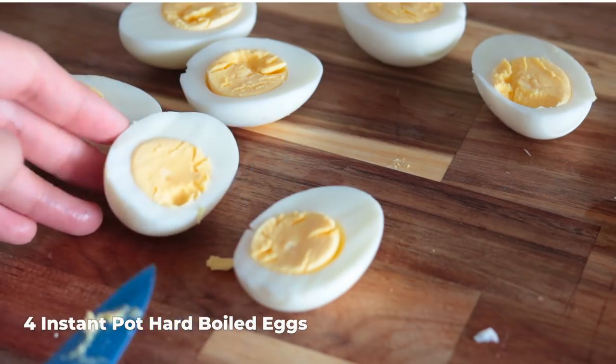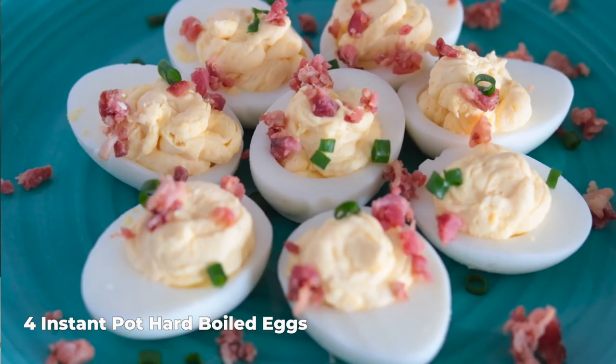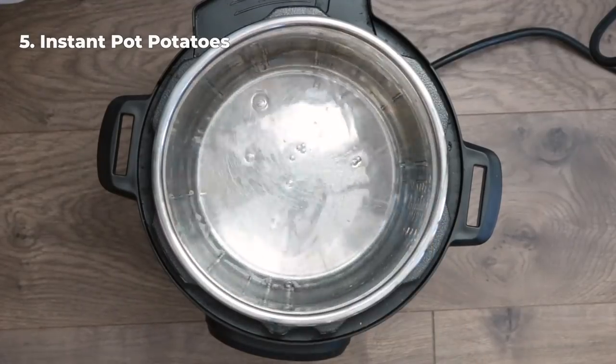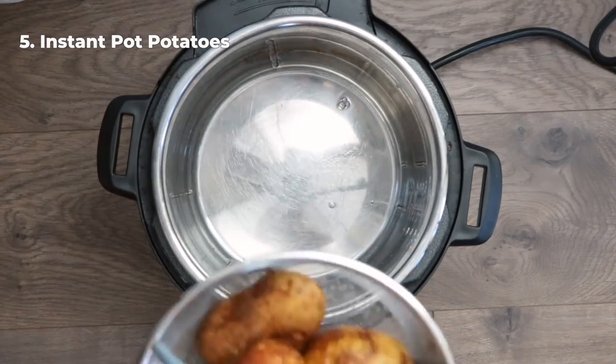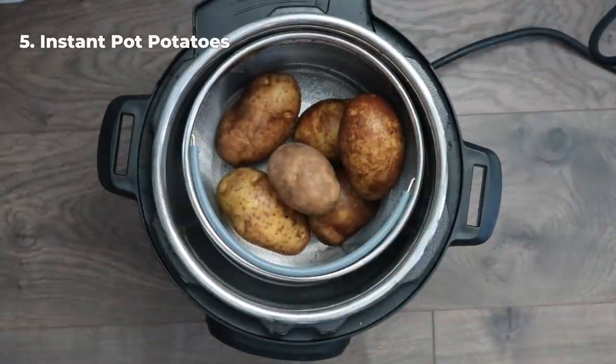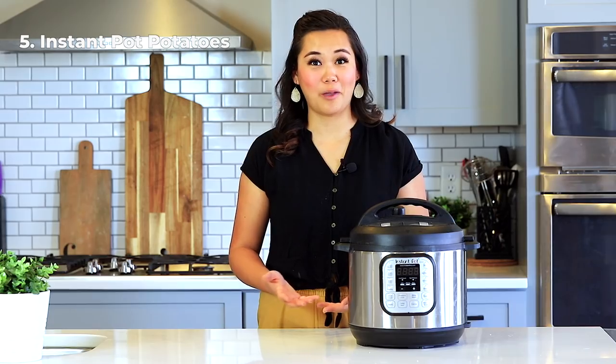The next recipe is instant pot potatoes. Add one cup of water to your instant pot. I like to use small russets — wash them or peel them — and put them in a steamer basket or on top of a trivet. For small potatoes, cook for 12 to 14 minutes. For medium-sized potatoes, it's about 15 to 18 minutes. For large, really huge one-pound potatoes, it can be anywhere between 20 to 25 minutes. You have to gauge and adjust if they're not cooked all the way.